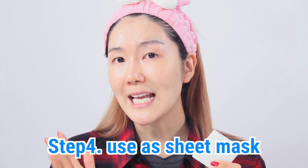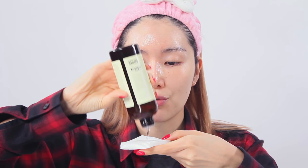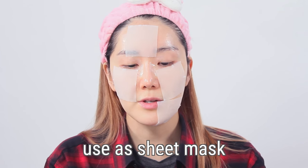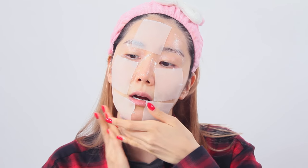When used as a toner pack, I can also use this sponge pad as a sheet mask. I fully wet the sponge with toner and put it on my face. This is a great way to moisturize your skin right before you put on makeup — I'll usually put this on and blow dry my hair or be on my phone while it sits.